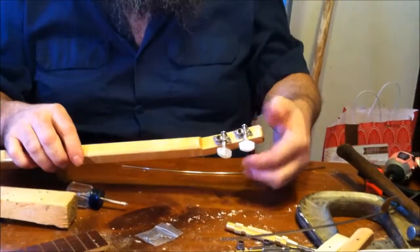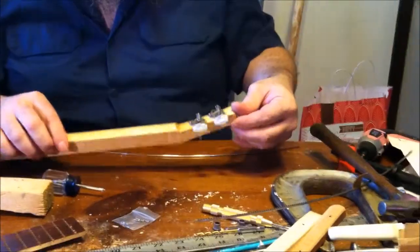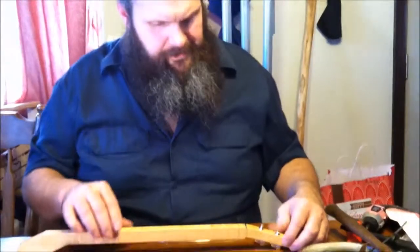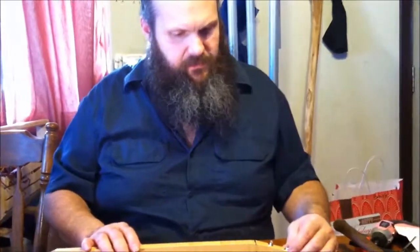That's all there is to it — that looks pretty sharp, doesn't it? The chrome on the maple is gonna be slick. All right, that's it for this one. Next time we come back we're gonna be fretting this one and we'll put the single nut on the top of the mahogany Dr. Pepper version.